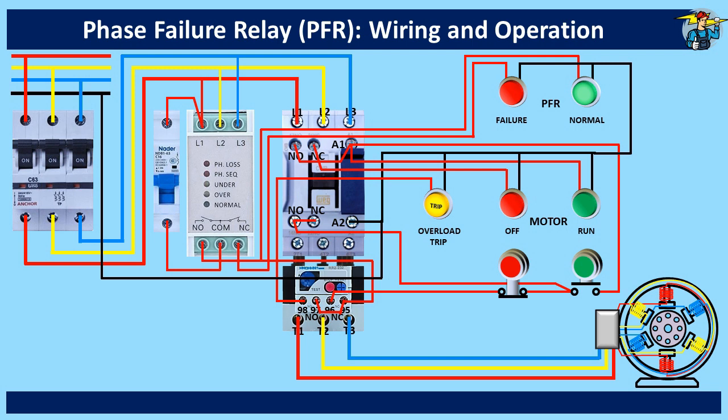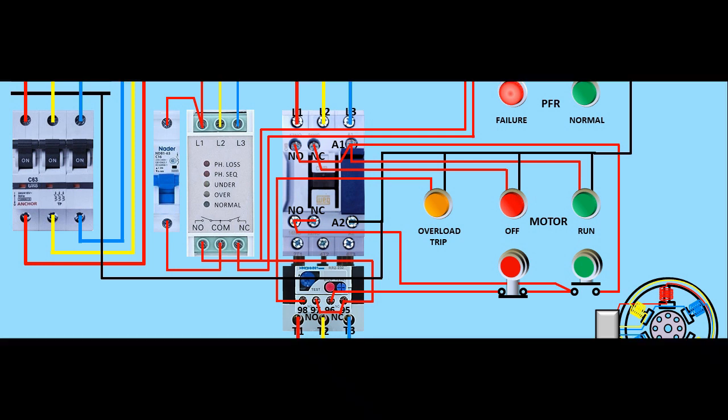During motor operation, if one phase is lost, the motor stops and the illuminated PFR fail indication is the only indication we get on the switchboard. We can open the panel board and see the actual fault on the three phase line, since the LED bulbs on the PFR will indicate it clearly. Hope you got fair knowledge on how a PFR operates and how to install one onto a switchboard for a three-phase induction motor.